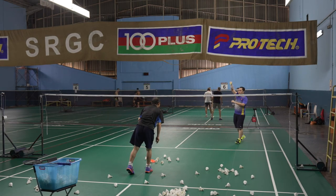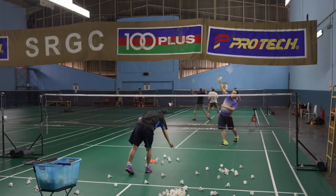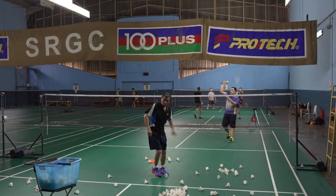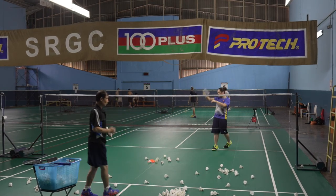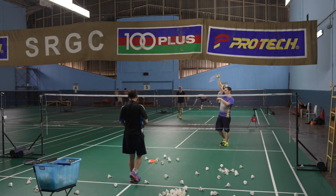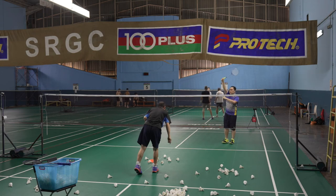This is much better. Nice. Much better — move back. Timing. This one is better.